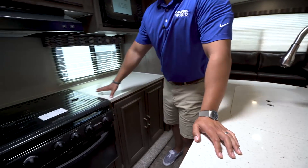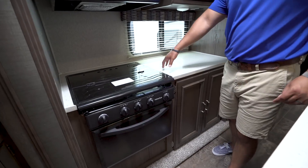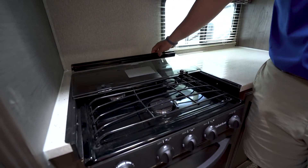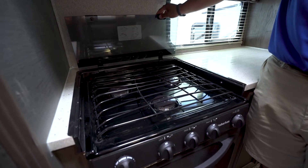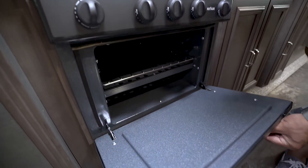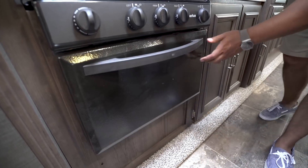Across the other way, you have beautiful solid surface counters with a recessed cooktop featuring a glass cover, so you can utilize this as prep space. Folding that up reveals a three-burner cooktop — the front one being high output — and there's an oven underneath if you want to do some baking.